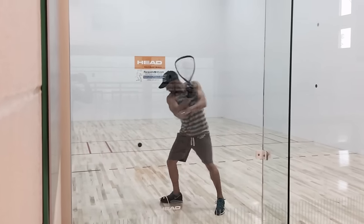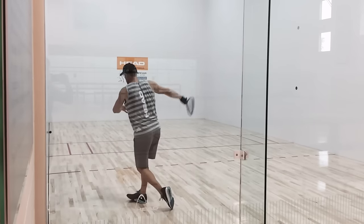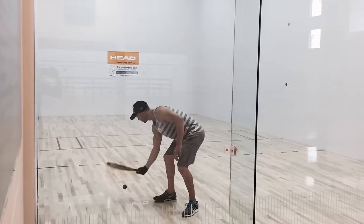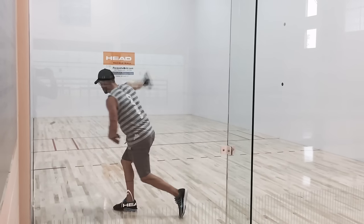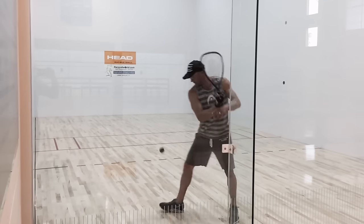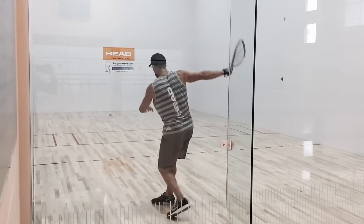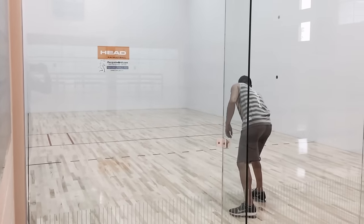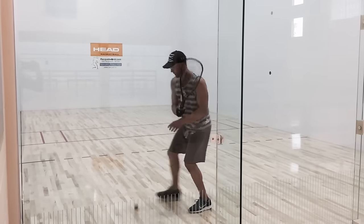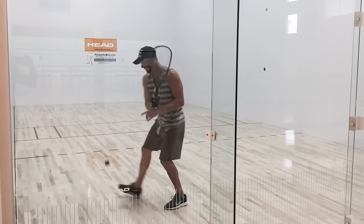After hitting ceiling balls, I always move to the backhand. It's easier for me to warm my backhand up first. I'll start with down the lines, then usually move to either pinches, finishing up with passes or cross-court wide-angle passes. Right now I'm just looking to dial in each shot and gain confidence as I move through my warm-up.